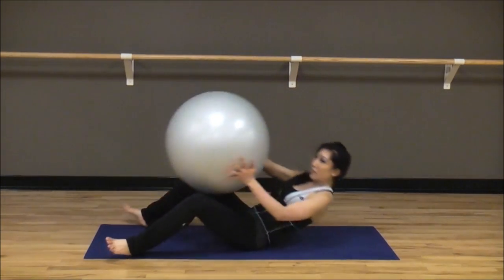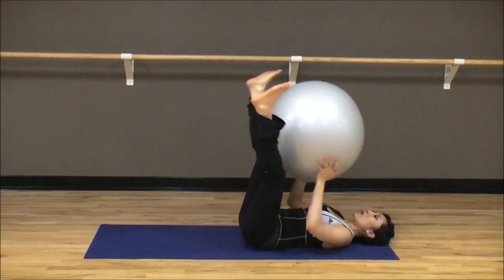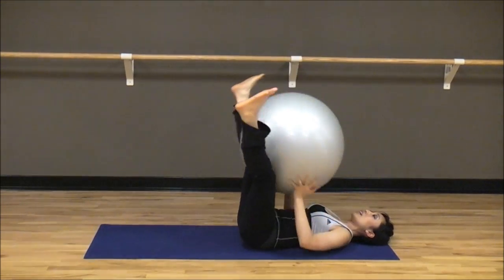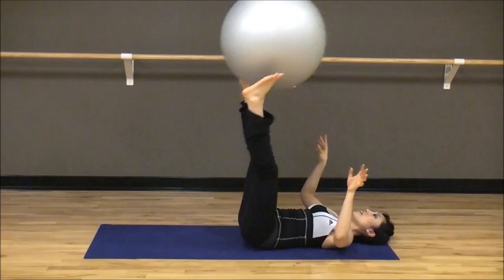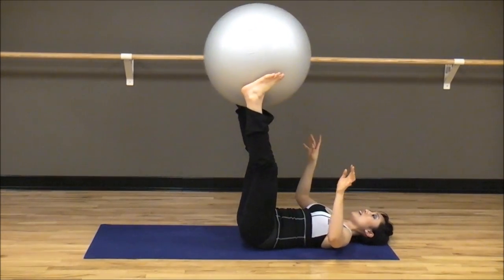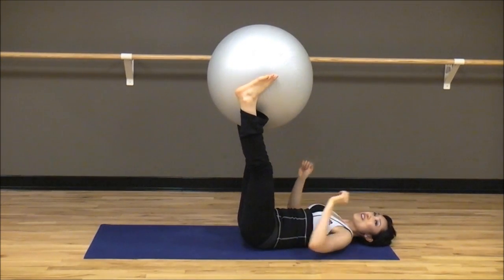Let's pretend that didn't happen. Here we go — you're going to do eight. One, catch. Two. Three. Four. Five. Six. Seven. Eight. And let's do one more because it's fun — up, catch. Very good.